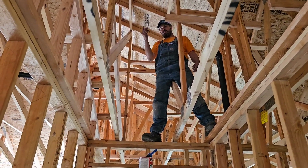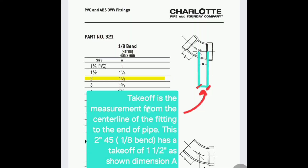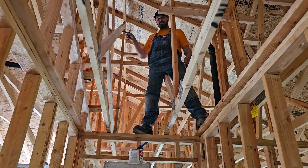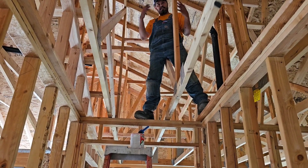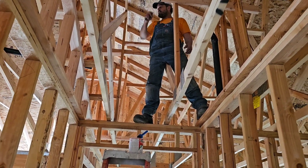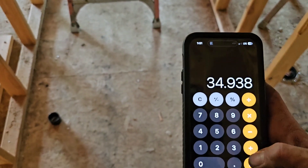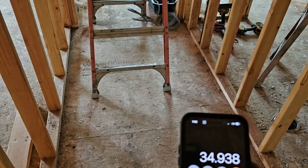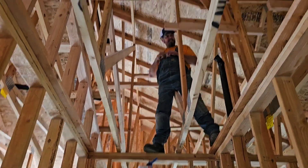So the takeoff on a 2-inch 45 is 1 and 5-eighths. So 38.17 minus 3.25 — that's 3 and a quarter, which is 1 and 5-eighths plus 1 and 5-eighths, we've got two takeoffs. So 38.17 minus 3.25 equals 34.93 — basically 34 and 7-eighths. Okay, ground guy, 34 and 7-eighths end to end.